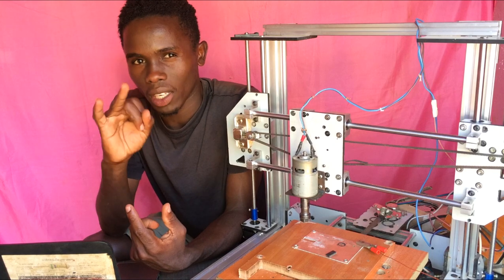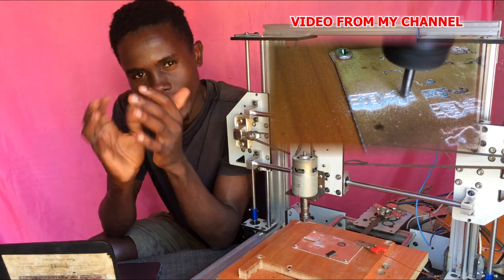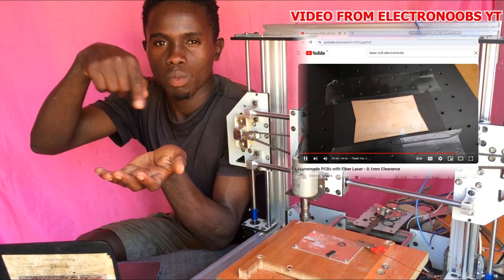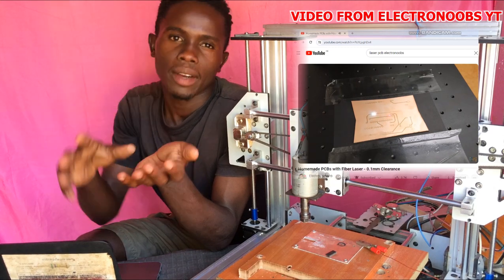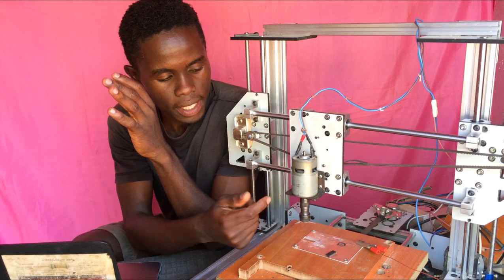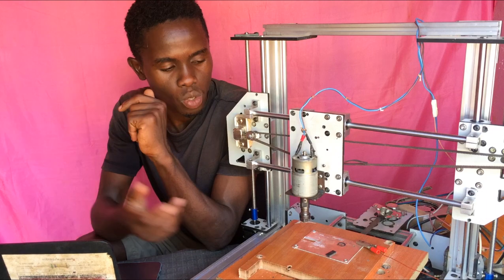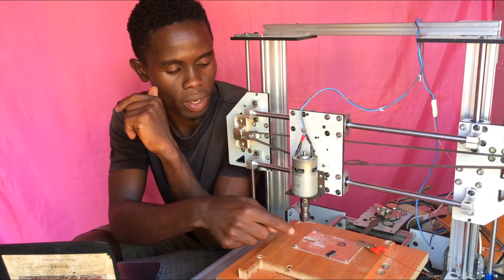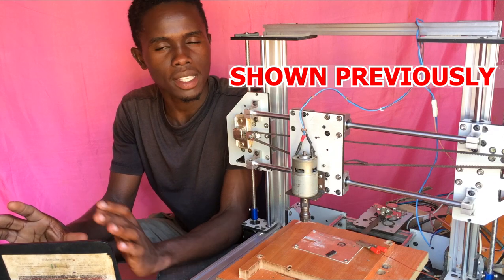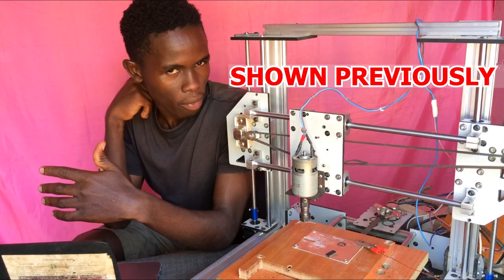The other one is the mechanical process. I'm calling it mechanical because it's where you use either a CNC engraver or a laser engraver to engrave the circuit board on the copper clad. The CNC uses a motor spindle, while the laser engraver uses a laser beam to engrave the copper clad. I'll show you some videos from YouTubers who have already done that with those machines, so you can see how they have done it.